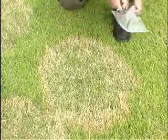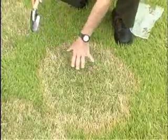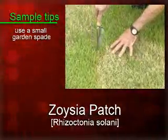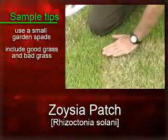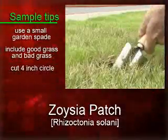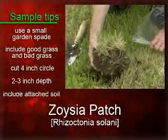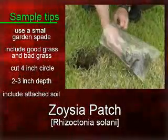In order to have this disease properly evaluated, you would need to collect an appropriate sample and submit it to a trained professional. To do that, take a small garden spade and collect an area right on the edge of the good grass and the bad grass. Cut a circle approximately 4 inches in diameter, dig it down, and leave the soil attached to the roots. Then put the sample into a plastic bag and seal it up.